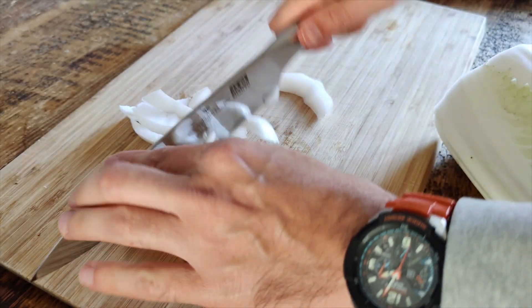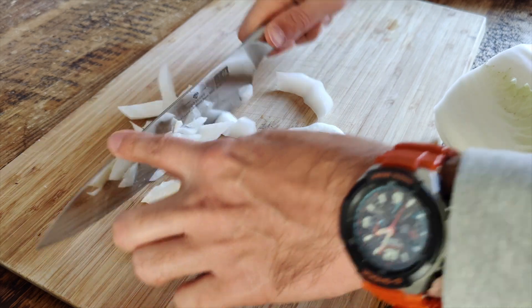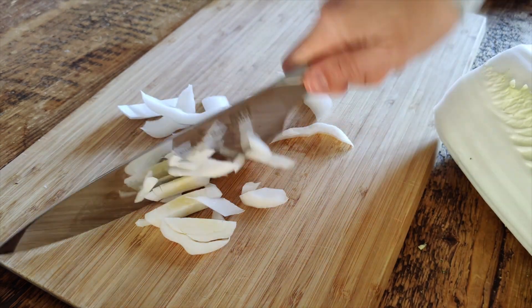The blade is shaped perfectly like a chef's knife, so you can cut with a rocking motion, which I really need to cut everything into fine pieces. I really recommend this one if you want a good chef's knife that stays sharp and is easy on the hands.